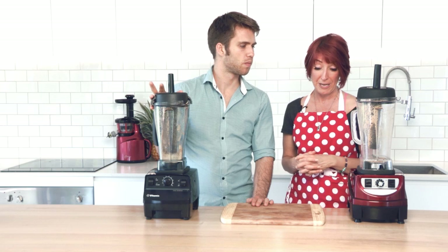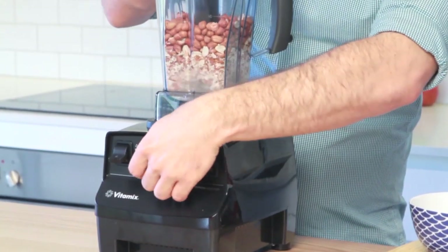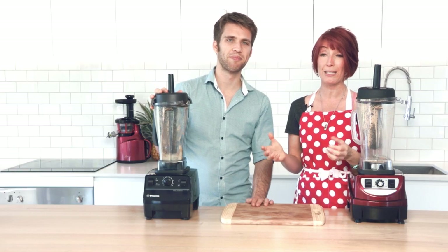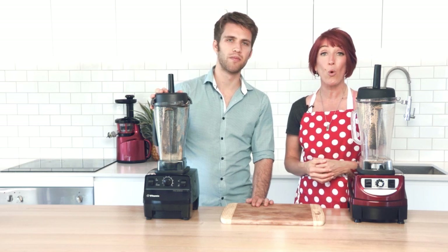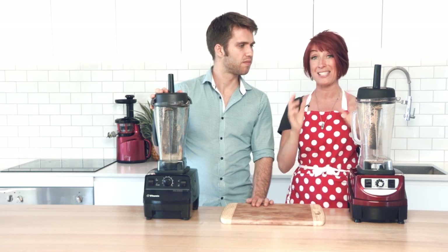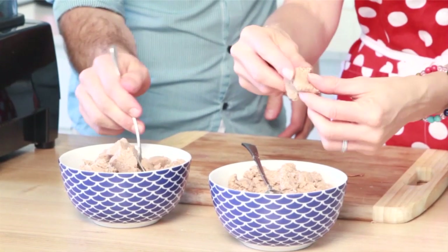The next thing we did was the nut butter — it was exactly the same, absolutely no difference between the two. Both had warmed up a little bit, but both were not too hot that you wouldn't consider them still to be raw. Very easy to make. We simply put the nuts in, used the tamper, same amount of time, tipped them out and they were ready to go. Absolutely no difference between the two blenders.